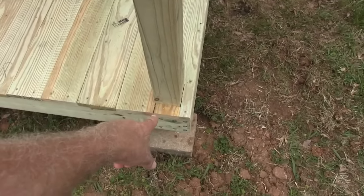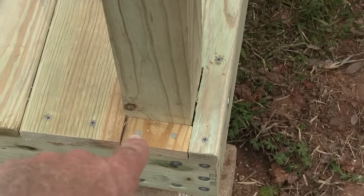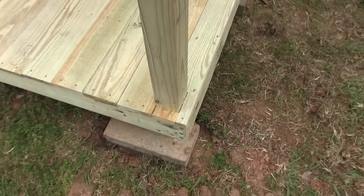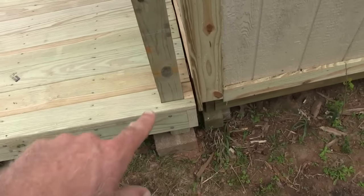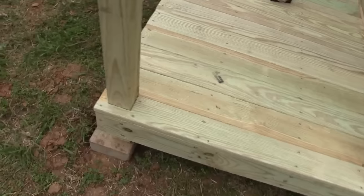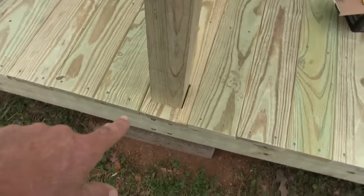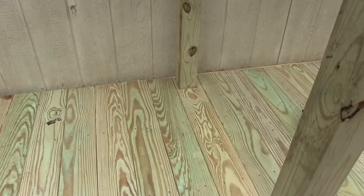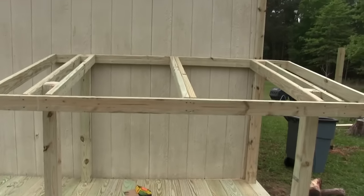Where I had to go around here I just pieced it in right there. I used nails instead of screws because screws would cause that to split. I did that there, back in there, and over there. Now the next thing I need to do is the roof.